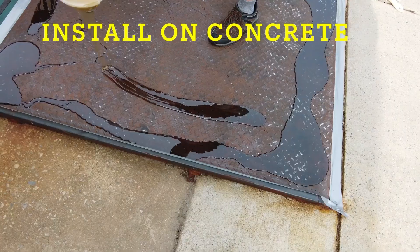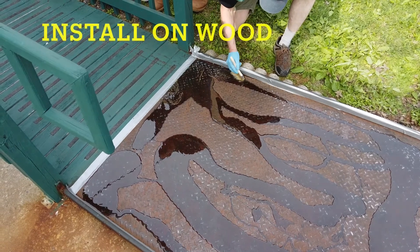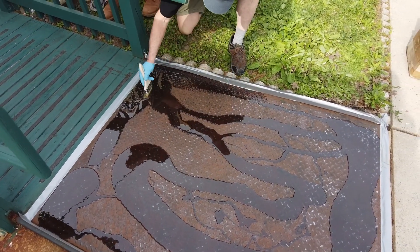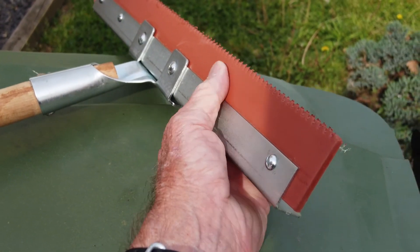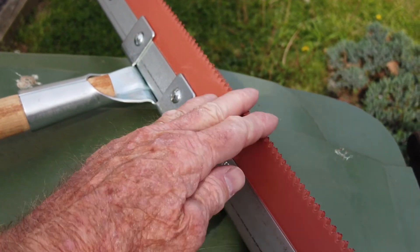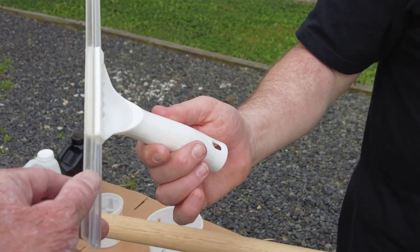Then we apply it onto our metal ramp and just distribute it evenly across the ramp. Taking a paintbrush, we'll just detail into the corners. Note how we taped everything off to keep it clean at the ends and the sides. On a larger job, we would use a notched trowel to pull the material across the substrate.